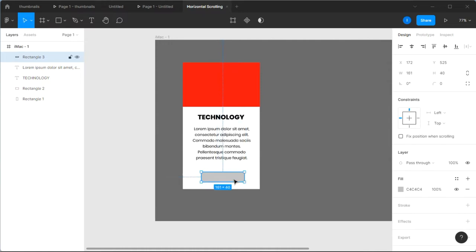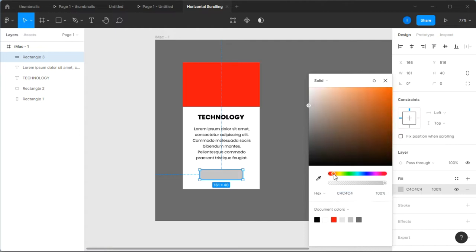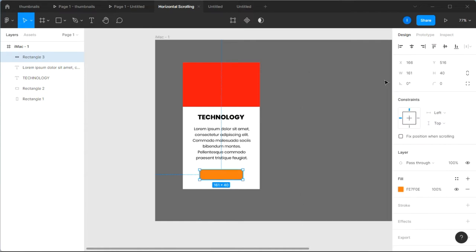Next I'm going to select the rectangle tool again and draw a small rectangle at the bottom — it's going to be like a mini button. I'll give it an orange color. To get the exact shade, I'll type in the color coordinates: FE7F0E, then press Enter. That's the orange we'll go with.